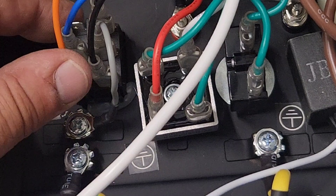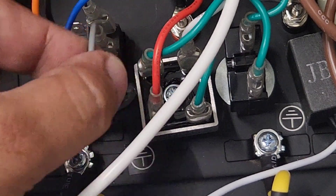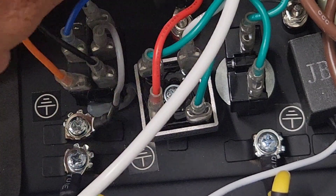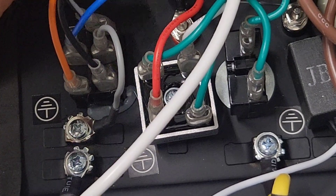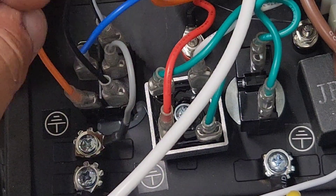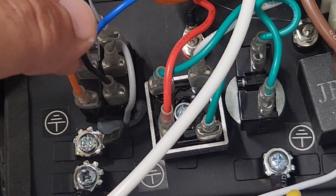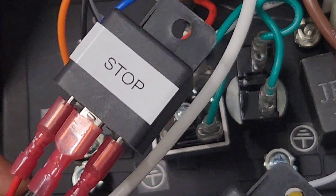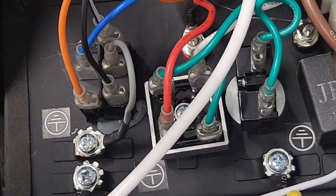Here we can find the on/off toggle switch. We can see that the common is grounded. The black and white wire is our starting signal — so when this gets grounded it'll crank the engine. And to shut down the engine, when this black wire gets grounded it will stop. So I will set up a start and a stop relay to control the on/off circuit of the toggle switch.